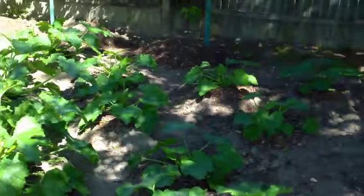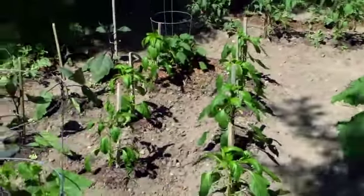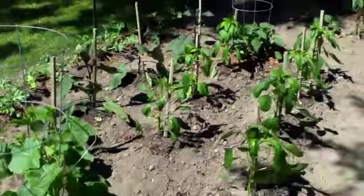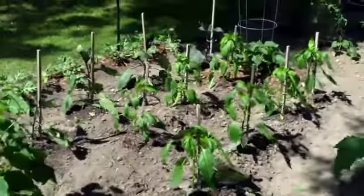The other zucchini plants are doing good. Pepper plants, they're holding their own — they're not accelerating, but they're pretty slow. They like the summer, the heat of like June and July.